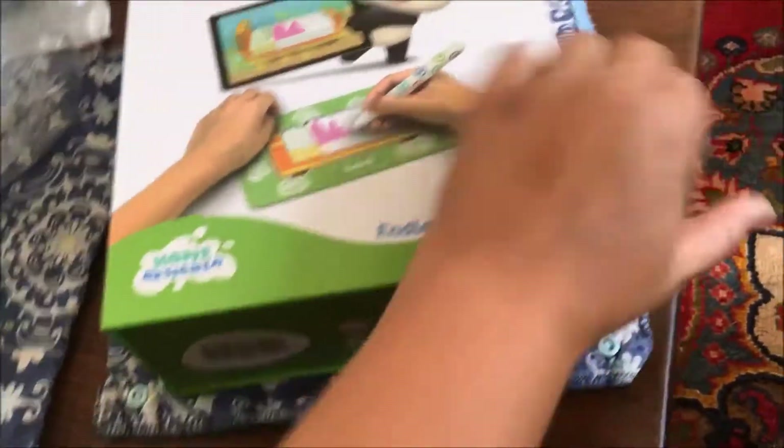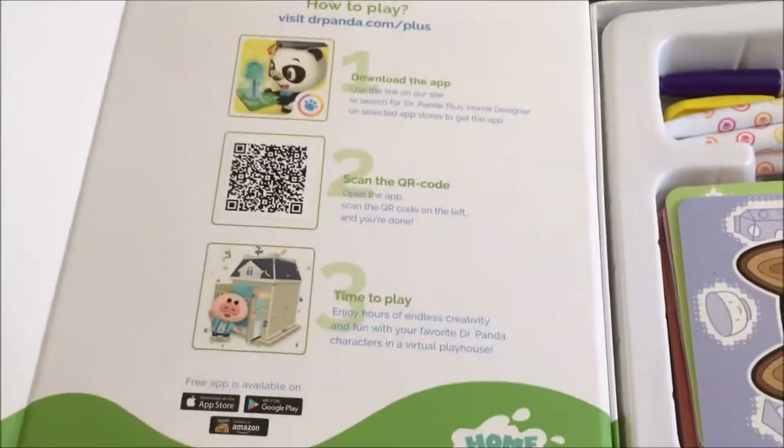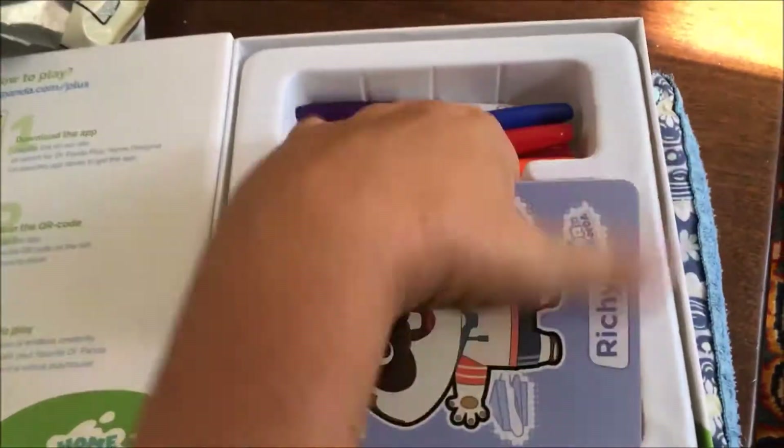It came in this cool box that opens up on the side with a magnet, and everything's right there including the instructions for how to download it. There are so many cards included.